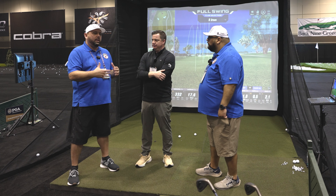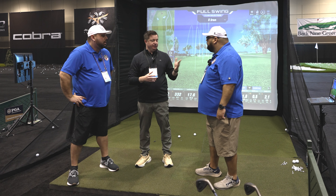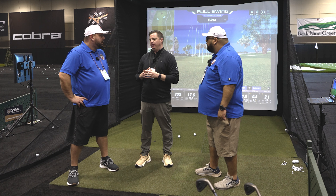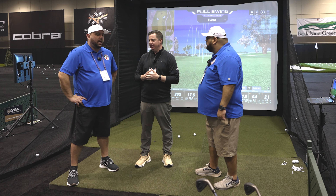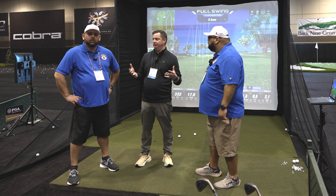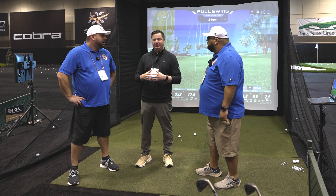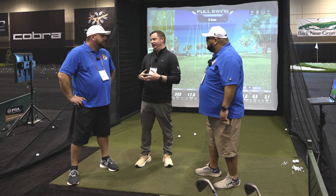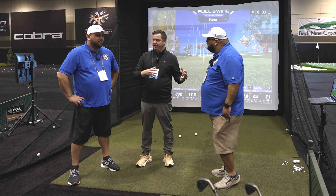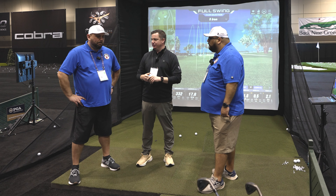Is there a way to add additional courses with an extra fee? We just launched this on Black Friday, so we're still figuring out exactly how we'll roll out additional add-on options. Our larger full swing simulators — installed in the homes of Tiger, Rory McIlroy, Jordan Spieth — have 50 courses. We've brought some of those over here, so there are always options to expand, and we'll let you know as soon as packages are available.